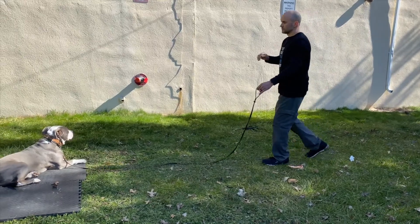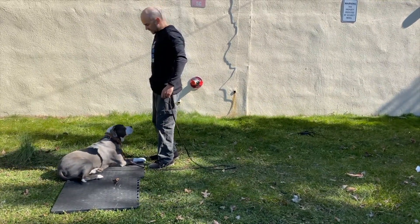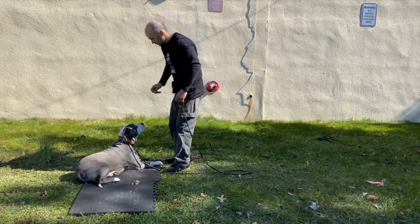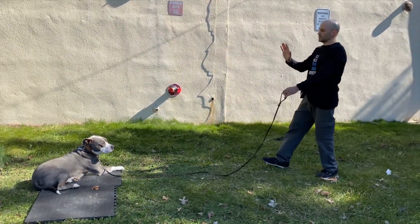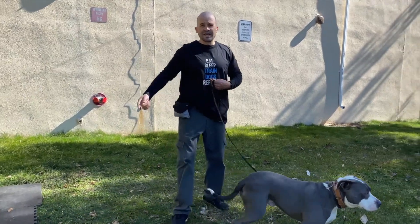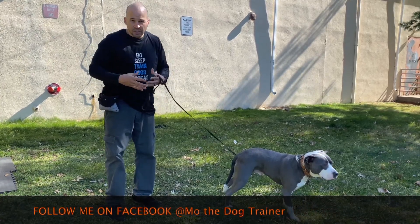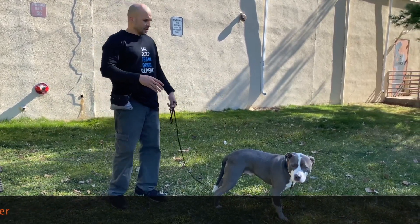Stay — walk backwards, come forward, put the treat down on the ground, stay — just remind him that he has to stay there. If you want, you can give him multiple treats here so he knows he doesn't have to get up to go get the treat. Stay — remind him with the hand signal, come back to him to release him. Tap him on the shoulder, and then eventually he's going to learn he has to stay there until you come get him. Keep practicing this — staying is really something dogs have a problem with because they want to move around and sniff, so they have to practice self-control.